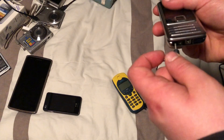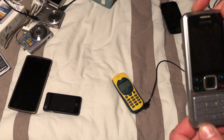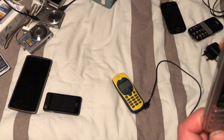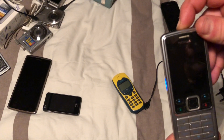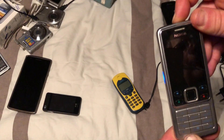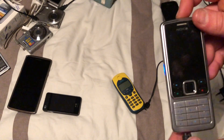Then we have this Nokia 2 — it charges and it also works, we tested it before. The battery is a bit low but it does work.